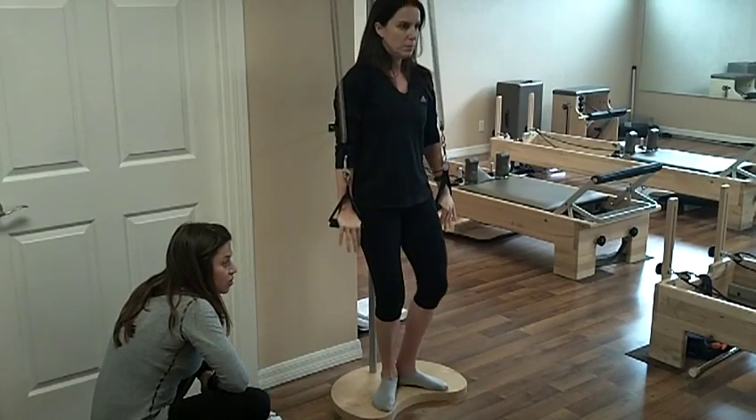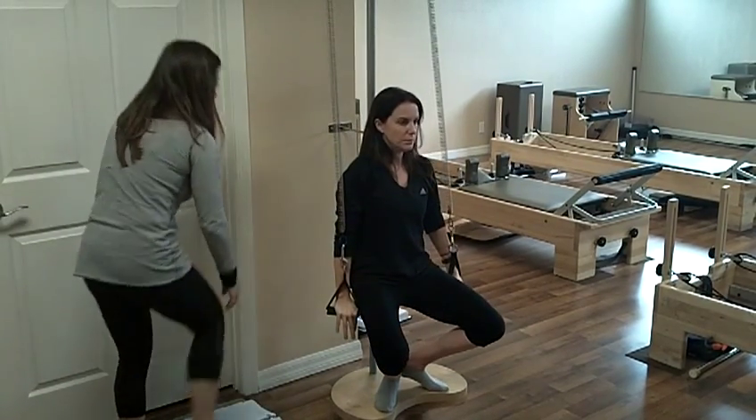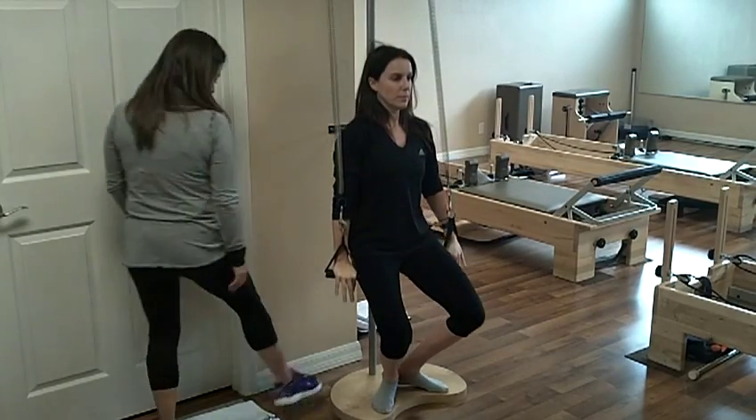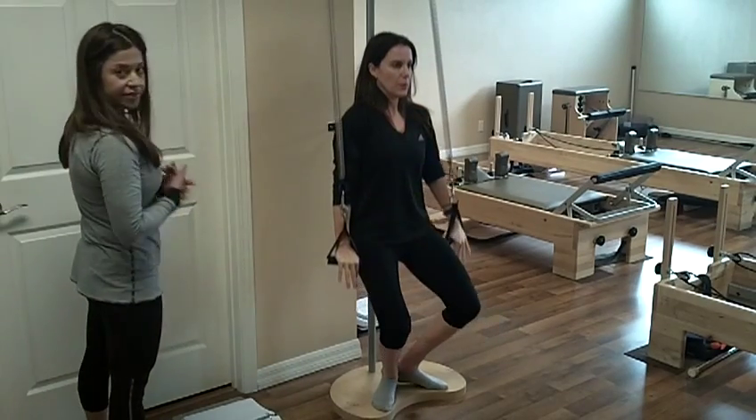Pliés to maintain spinal alignment. There's connection with the pole the entire time. Abs are contracted. Two more. Heels lift last time.